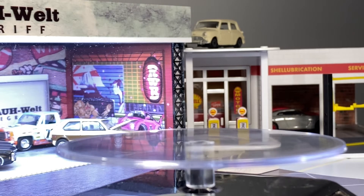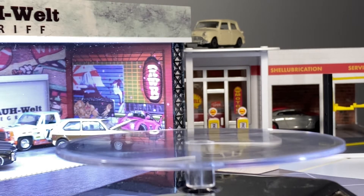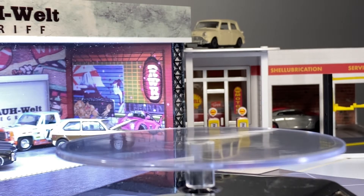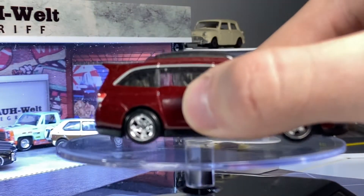It looks like we'll be taking a look at Cargo Carriers. This should be interesting. So the first car I've pulled from that bag is the Busy Moto Honda Odyssey.